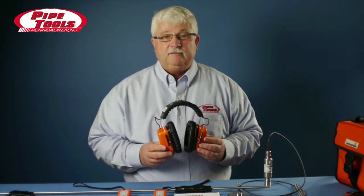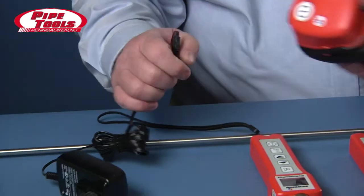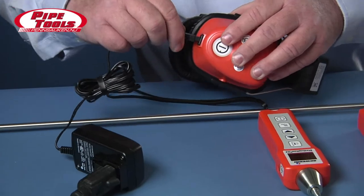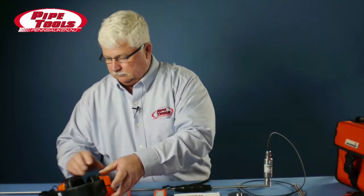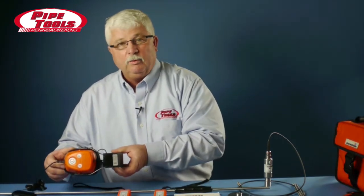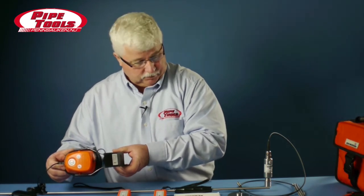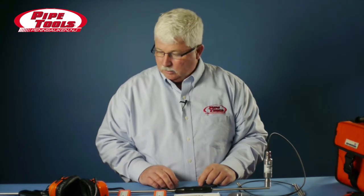These obviously have to be charged. The unit comes with an M4 adapter that we can plug in and let charge for approximately an hour. You'll notice when it is charging that a red light will appear on the headphones. This unit also comes with a car charging adapter, so if you start the day and your headphones are running low on power, you can plug them into the cigarette lighter on your car.